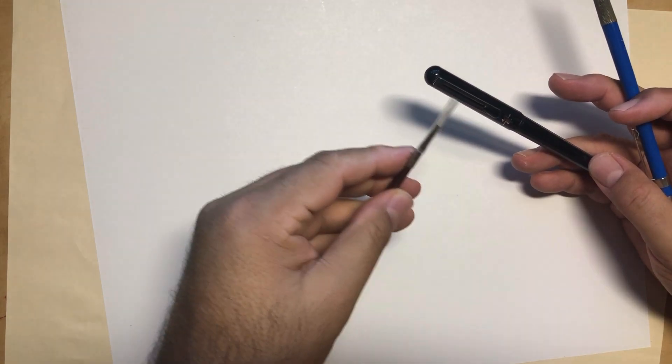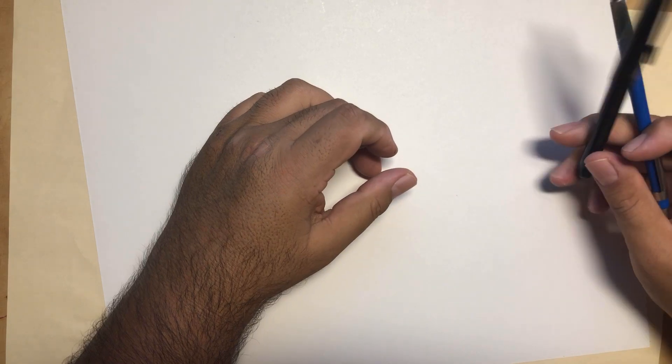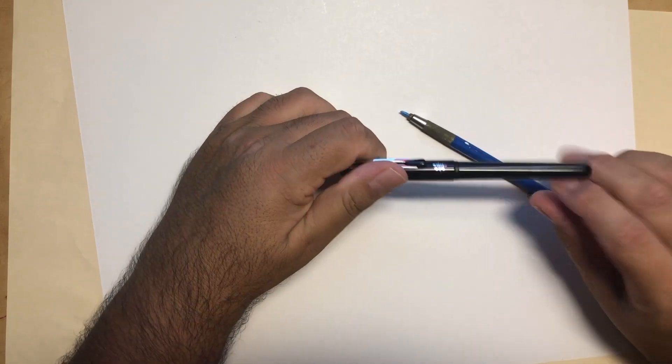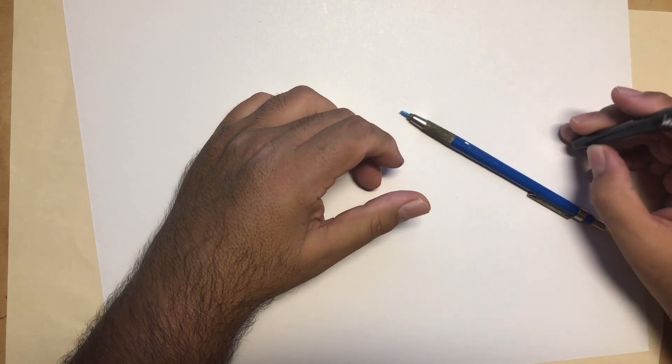Then I'll ink it with my Pentel pocket brush pen. I've been using this pretty much exclusively now — maybe eight years, maybe even ten — when it comes to inking my comics. I just fell in love with it. I used to use ink brushes like most comic book artists, but someone told me about this and I started using it. It's a little chunky and thick, but I kind of like that look.